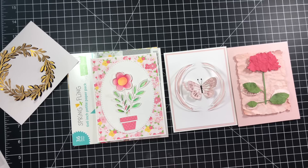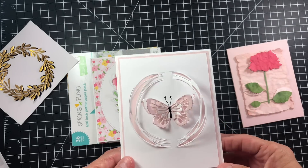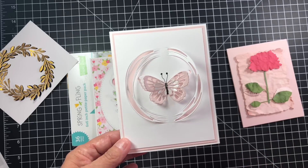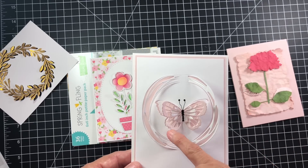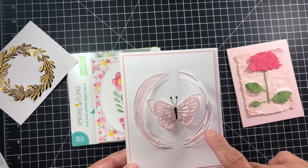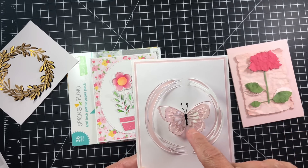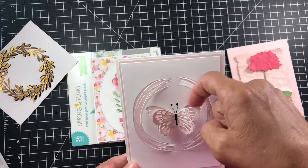My inspiration this month was a butterfly. This was an inlaid die-cut card — that's what it was. I kind of went with a different take on it. I did an inlaid partial cut on three of these projects, and one of them just happened in the middle of making these. The wreath is from Gina Marie Designs and the butterfly was from Memory Box.